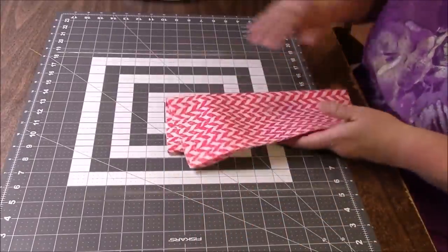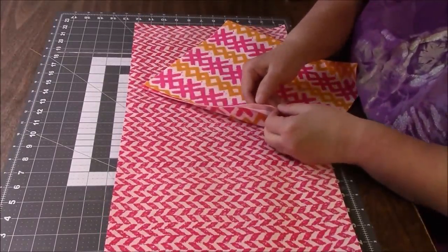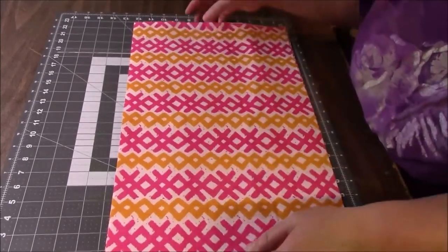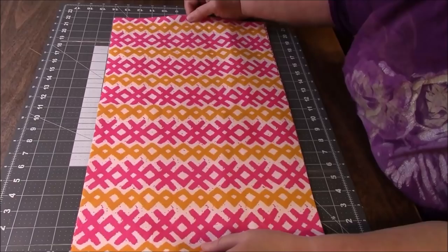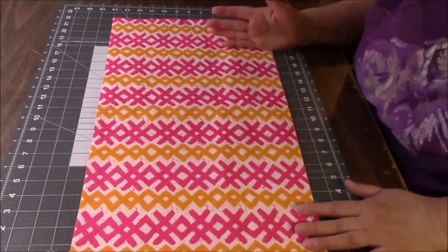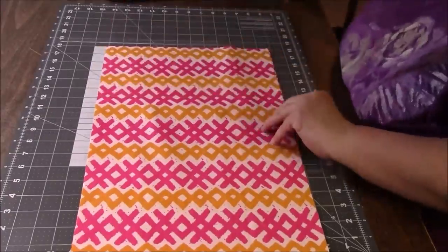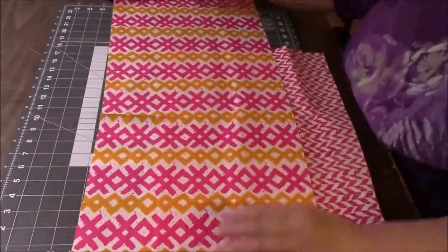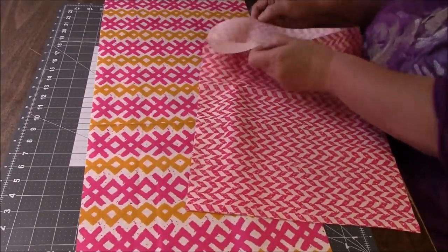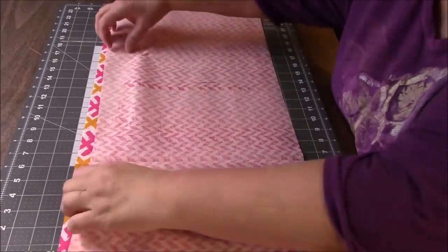Now we're going to take the lining and do the same thing to the top — the outer. I'm going to put these together because I like to take shortcuts. My selvages are all on this side. We need 36 inches, so I'll put the fold right on my line — half of 36 is 18, so I just need to cut here. We will have perfect 12 by 36 inch rectangles. We have two 12 by 36 inch pieces. It doesn't look like it's going to be a tote bag, does it?